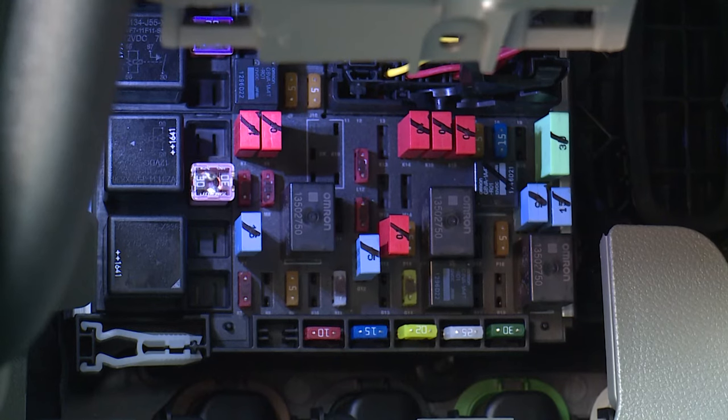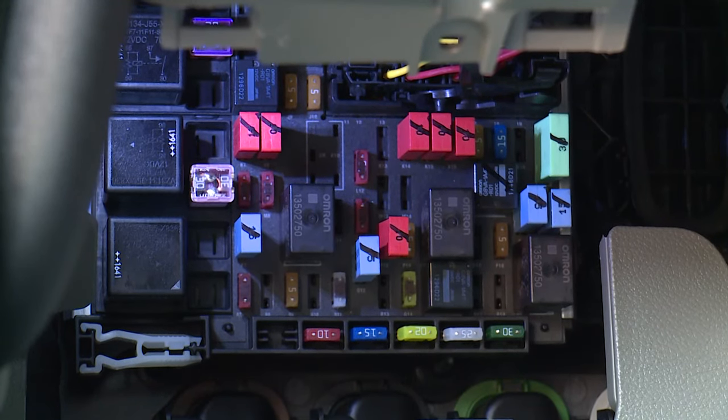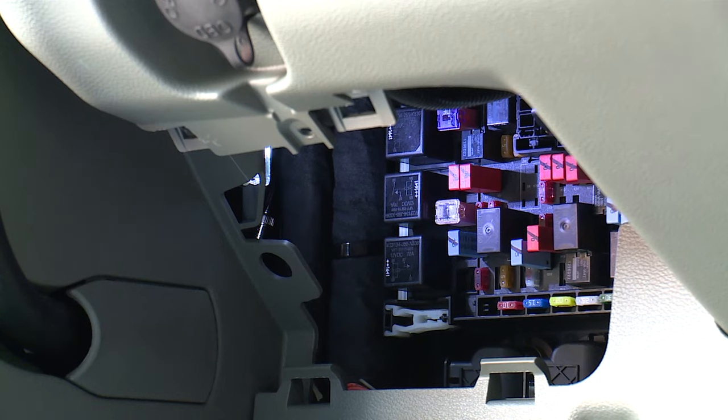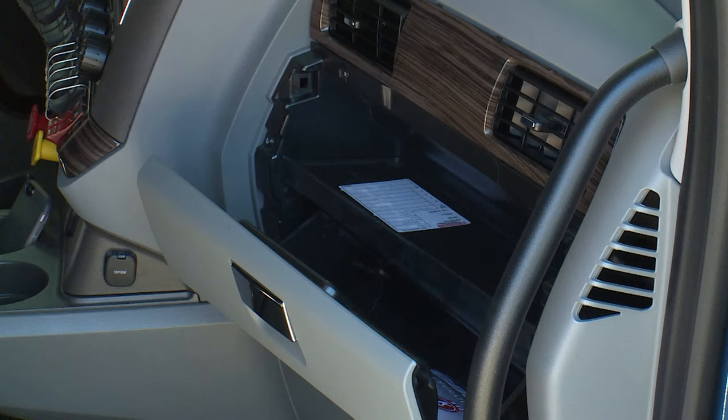No tools are required to access the fuse box, and a fuse puller is provided for quick and easy replacement should you need to change a fuse. As an added advantage, this location also allows you to have a fully functional glove box for your convenience.